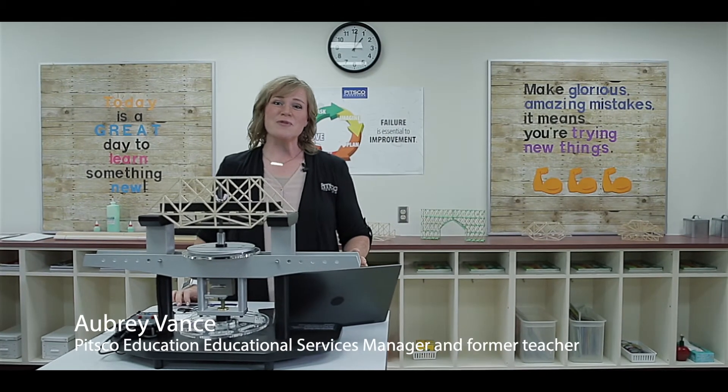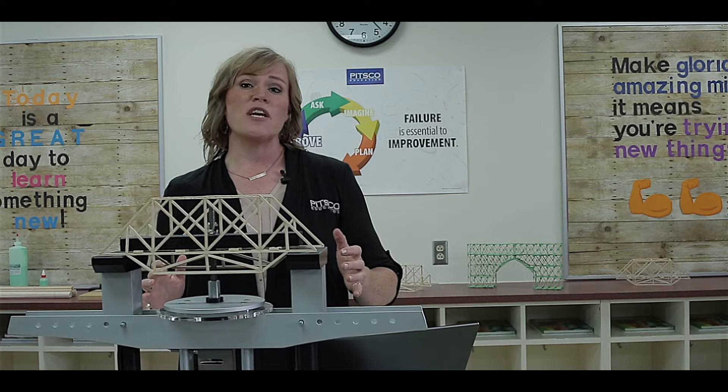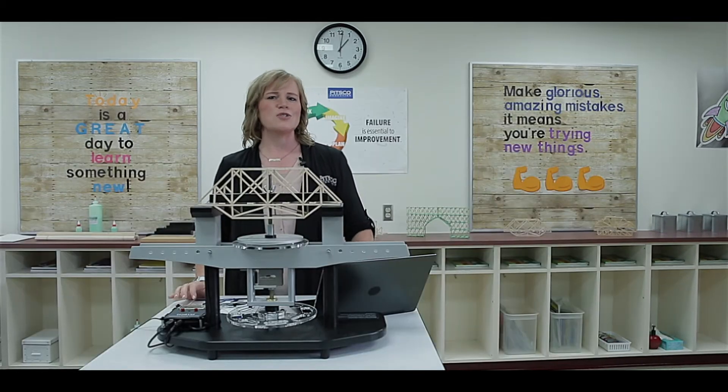Real-world connections are powerful. In my classroom, I wanted my students to understand why they should learn a concept so that they would be motivated to learn how to do a concept. Designing, building, and testing structures is a great way to do just that.